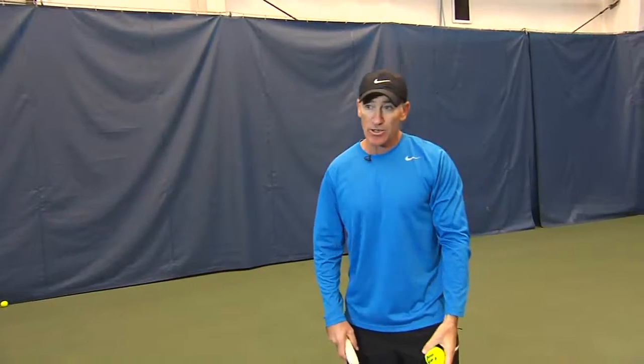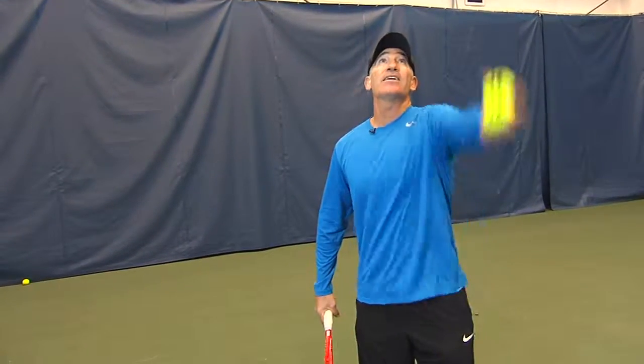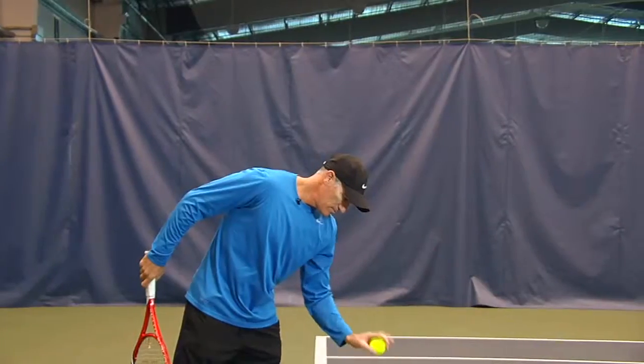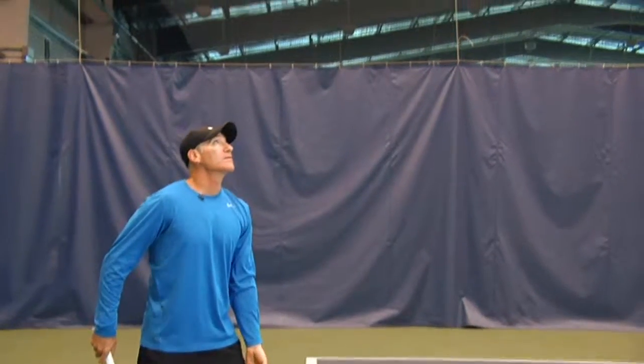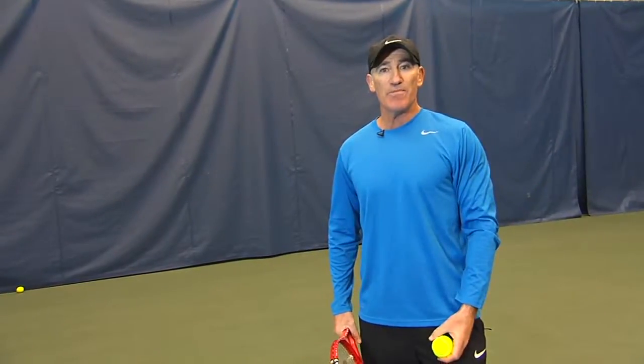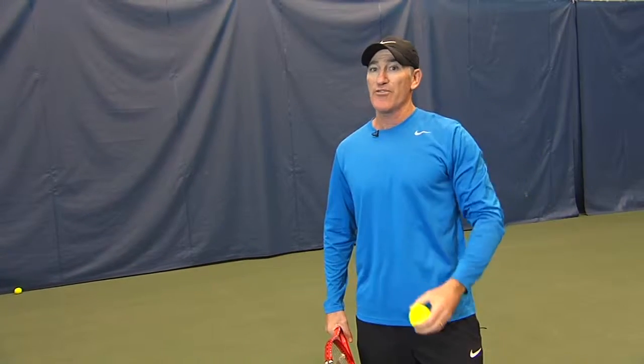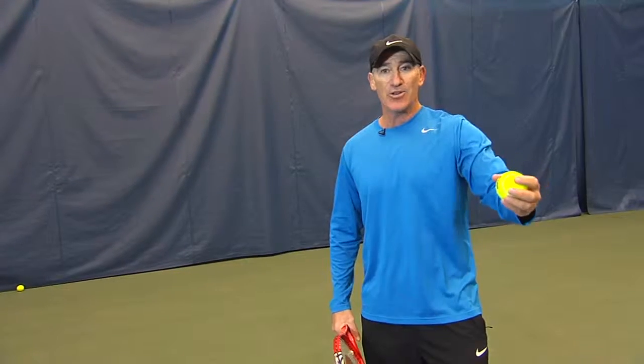So let's take a look at the three parts. I always like to say: bounce it a few times, rock back, left hand, left pocket, straight up. This is a great drill to practice at school, at your desk, at the office. Anytime that toss goes straight up and you don't have to move, you put yourself in much better position to make your serve. So go ahead and practice that ball toss.